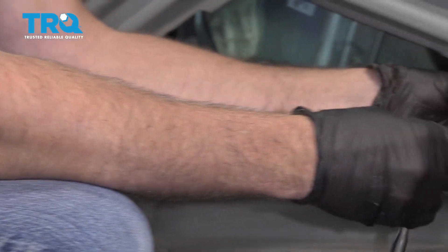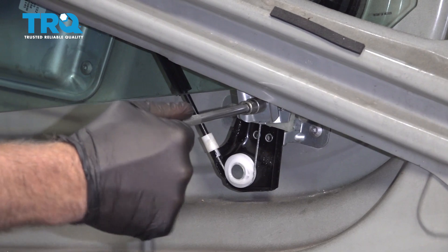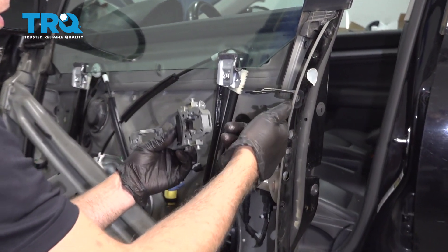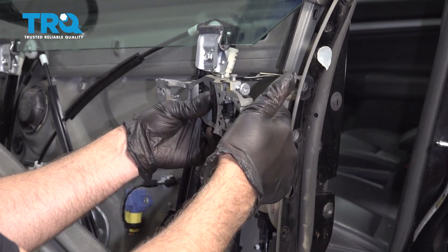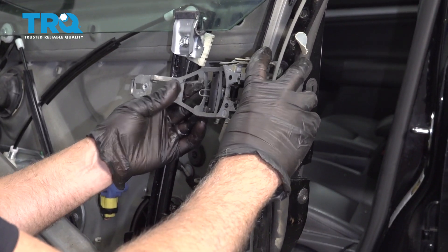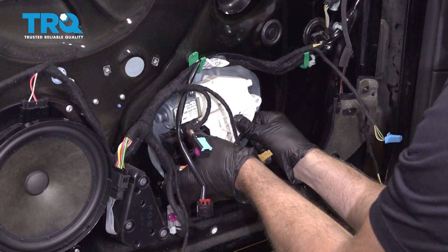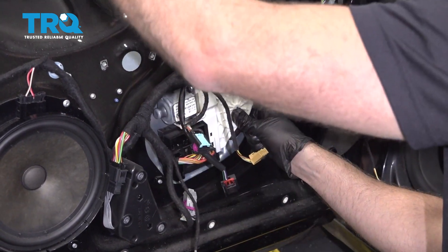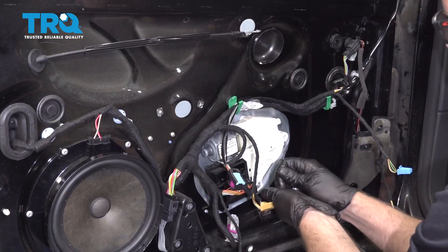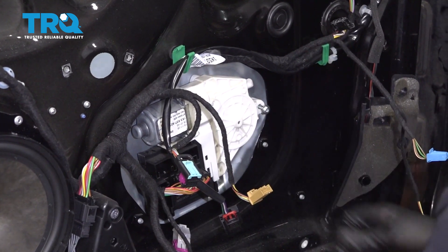You can make an adjustment later if it seems like it's too tight. With that in place, now slide the cable through this piece and just line this up — it's gonna sit right like that. Now let's put the window motor back just to line it up. If it doesn't go on too easily, you might have to move the window a little bit, but get the screws back in.